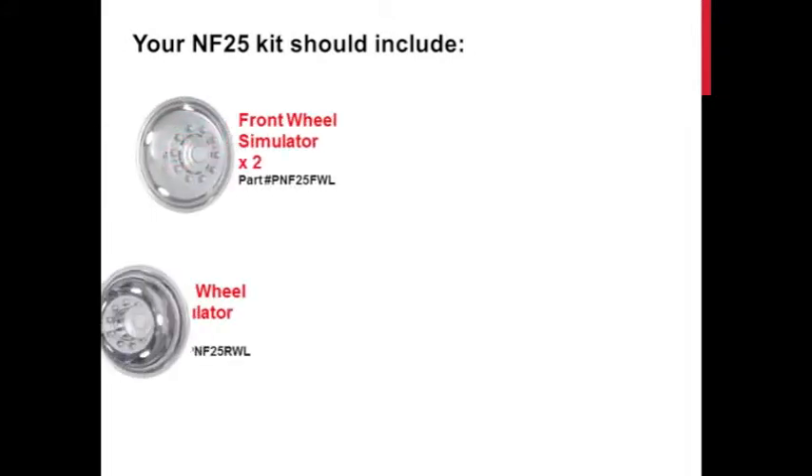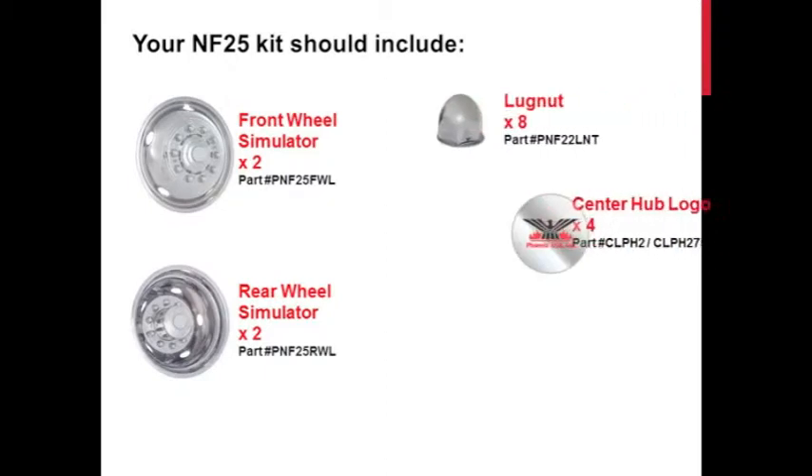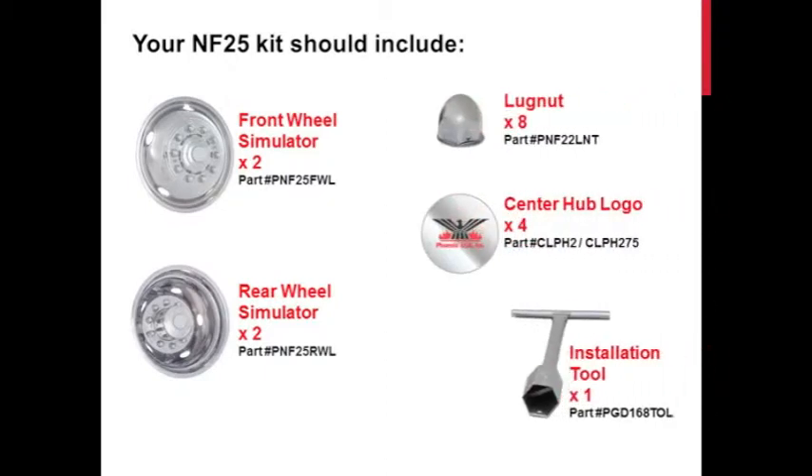Your NF25 kit includes two front wheel simulators, two rear wheel simulators, eight lug nuts, four CenterHub logo discs, and one installation tool.